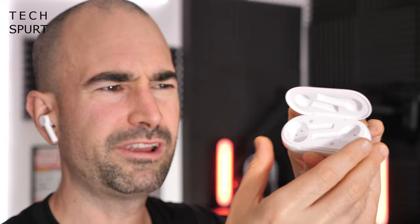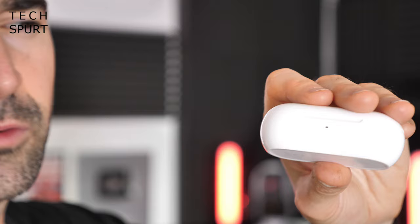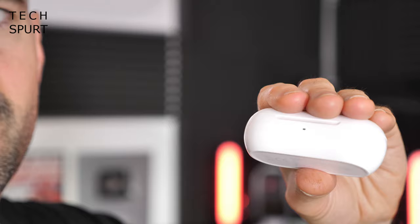That said, the OnePlus Buds Z do charge up rather swiftly — once you stick them back in that lovely shiny white case for about 10 minutes you'll get an hour and a half to two hours of use. The case itself is fine, though I do worry a little about the lid feeling a bit flimsy. It's got magnetic connections so the buds sit nice and comfortable. The status light is just a single light that flashes green until the case is almost dead then flashes red — at least two or three lights would have been helpful. You get around three to four full recharges from the case before it needs a recharge itself, and thankfully it's USB-C compatible. No wireless charging, but it's 55 quid — what do you expect?